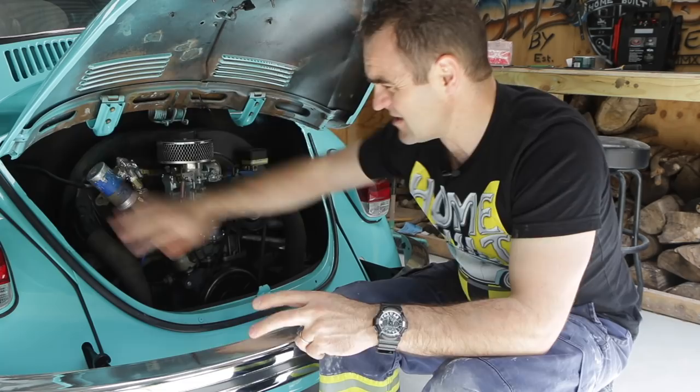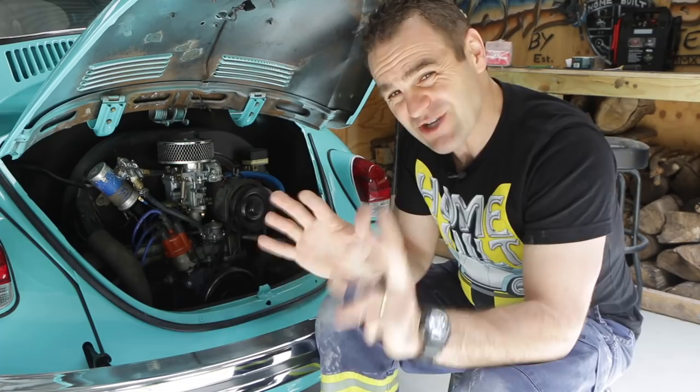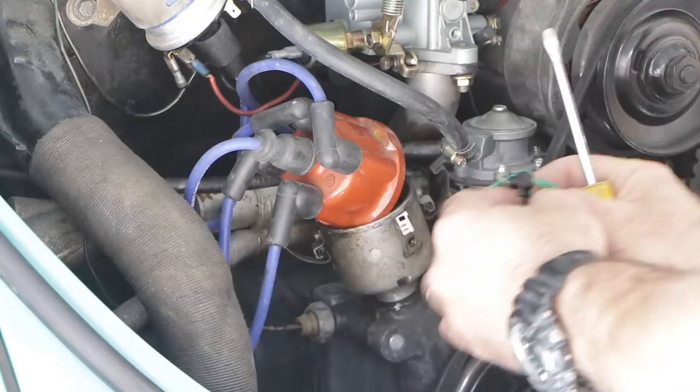Lots of people suggested other things. When I got this car it was already having that problem, and since then I've replaced the coil, the distributor cap, the spark plug leads, done the points, done the timing — pretty much everything on the car except for this condenser. The wires are hanging out, looking pretty dodgy, so I'm going to replace it just as a matter of course.